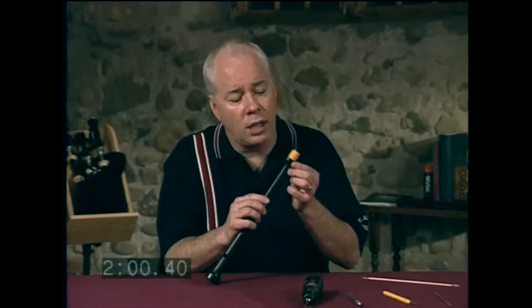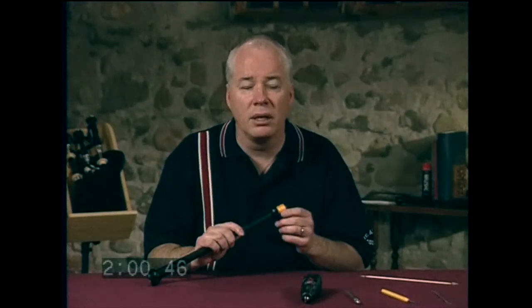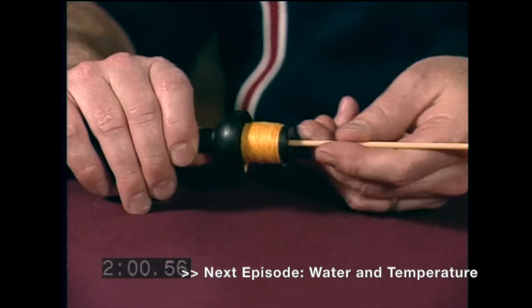One other important thing you should do regularly with your chanter is to clean out the tiny bore in the throat every once in a while. This space will collect dirt over time, and this can cause it to shrink a bit. The tiniest amount of buildup can make the high G of your chanter very sharp. Run some kind of a little brush through this space once a year or so — music stores carry these kinds of instrument brushes.